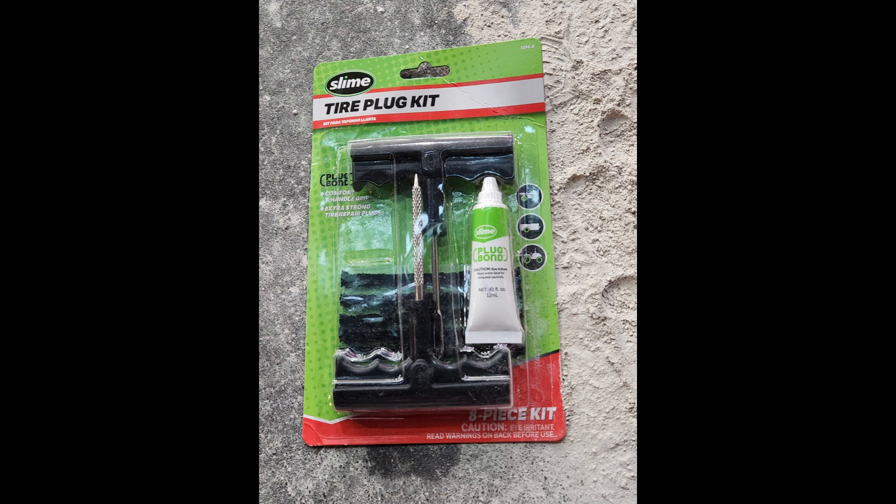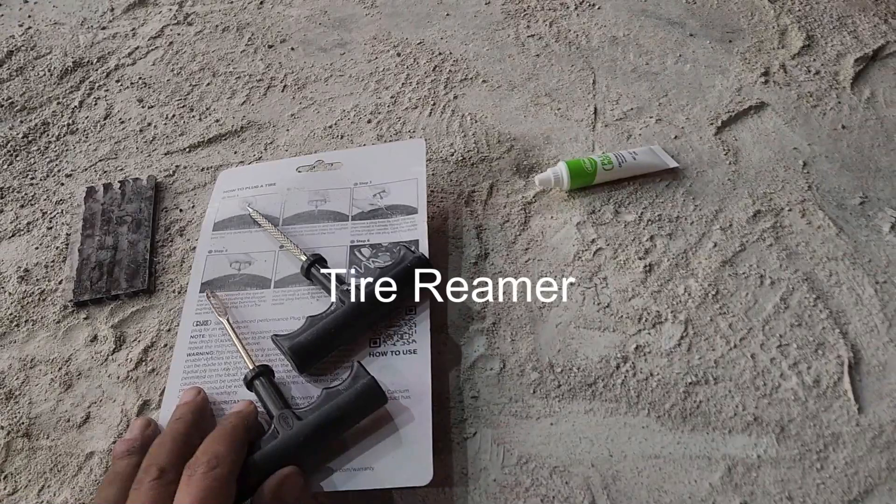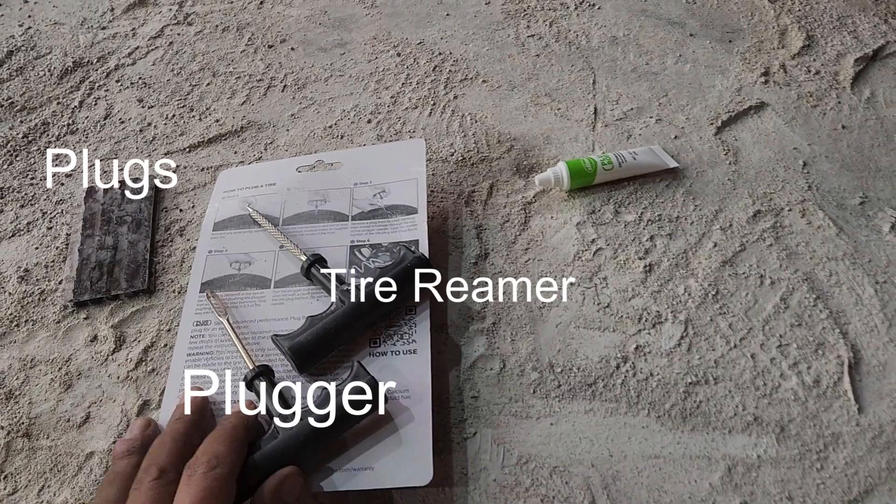I was able to get to an auto parts store and buy this Slime tire plug kit, and it comes with a tire reamer, a plugger, plugs, and glue.